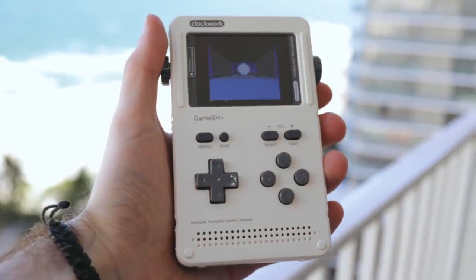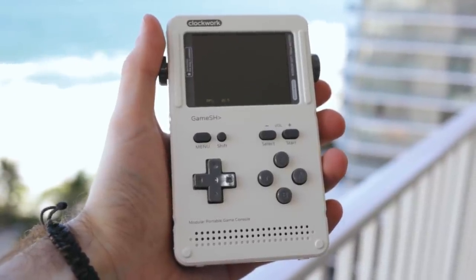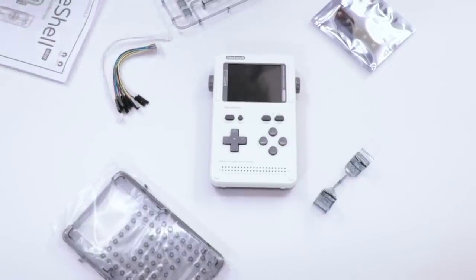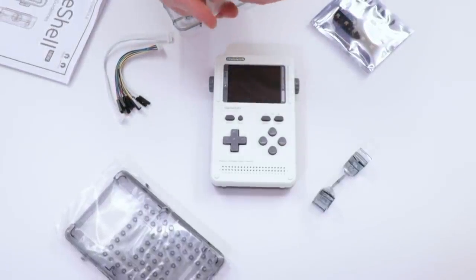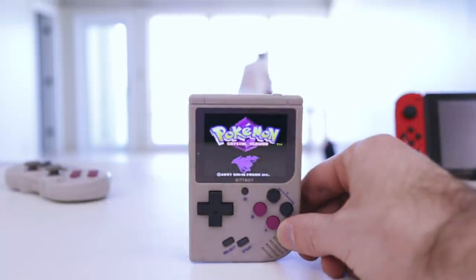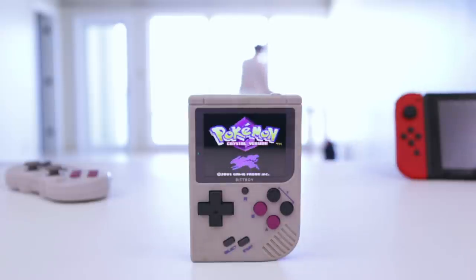The Clockwork Pi Game Shell Version 2 is a fun little weekend project — great if you want to get someone interested in modding, and also a great educational tool. As just an emulation device though, I can't quite recommend it. If you want to play Game Boy, Game Boy Color, and NES games, the BitBoy is significantly smaller, way more pocketable, the screen is better, and it's only $40.